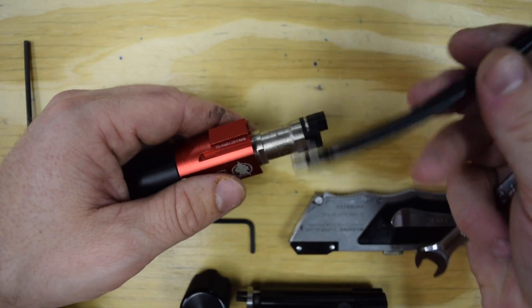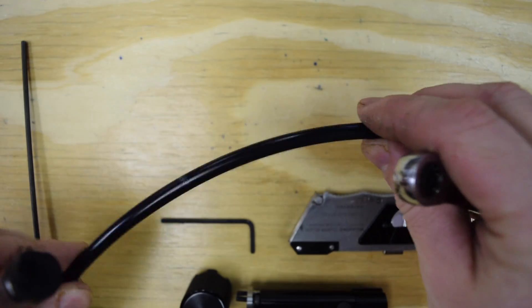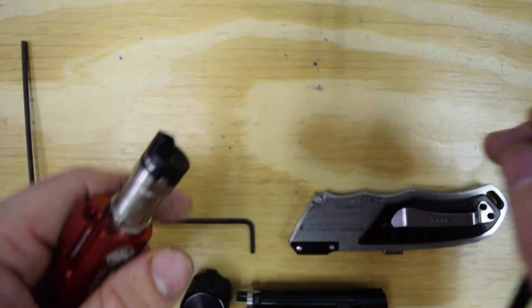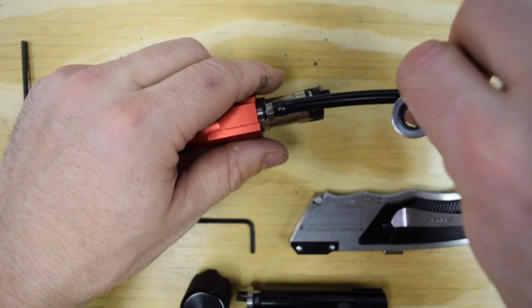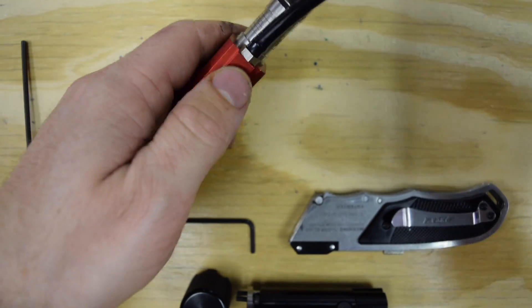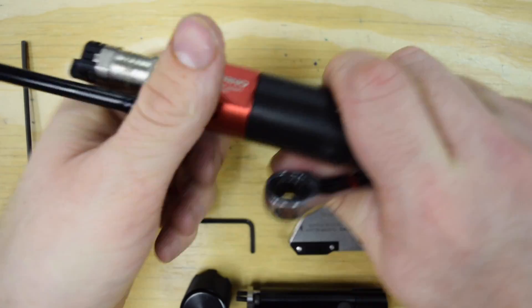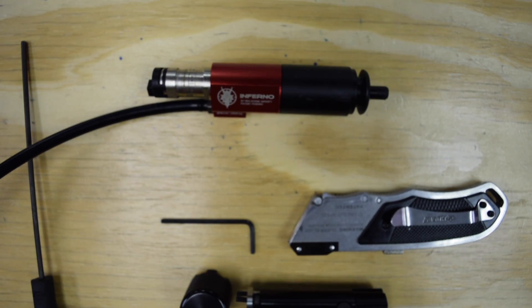Included with your in-grip is another airline. You'll notice this one is a nylon macro line — it's much stiffer and more rigid than the stock line. We're going to replace the line with that. So we're just going to thread it in, kind of snug it down. No need to over-tighten it, just snug is good. So your airline is replaced now.